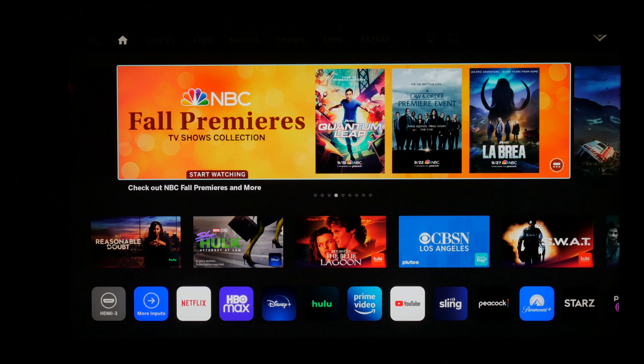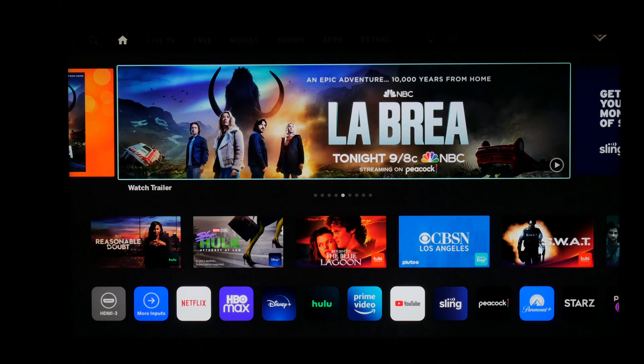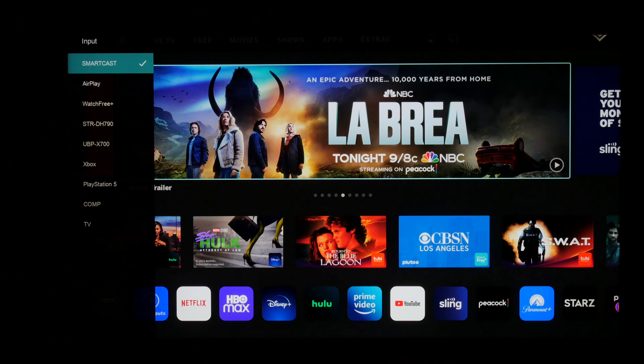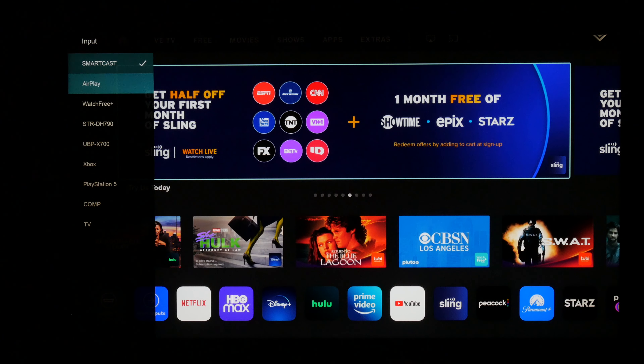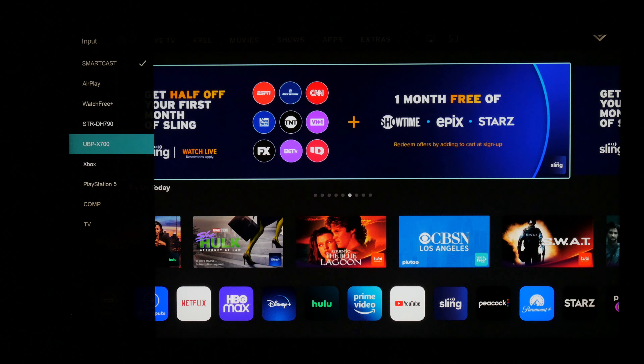So we're just going to get right into it. First off, let's talk about the menu system. Let's start with the inputs — I'm going to hit the input button. You can see they're on the left side of the screen now. Everything's on the left side. It used to be at the top where you had to go left to right; it was very slow moving. This is very snappy, very fast.